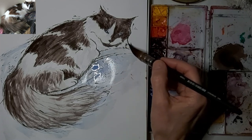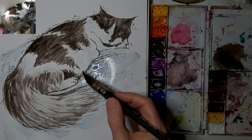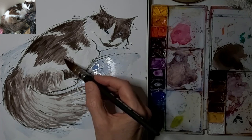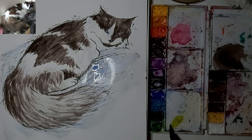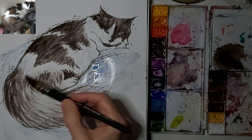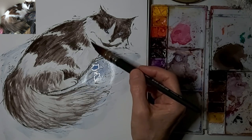I'm adding a bit of that blue into the body just to unify the painting — just a touch — and I'm allowing it to help me suggest fur. It gives her some shadows too.